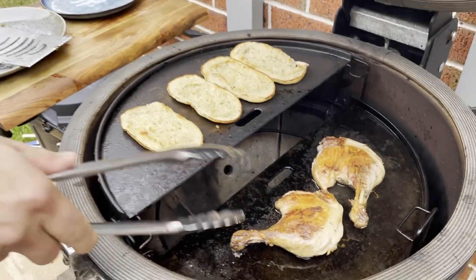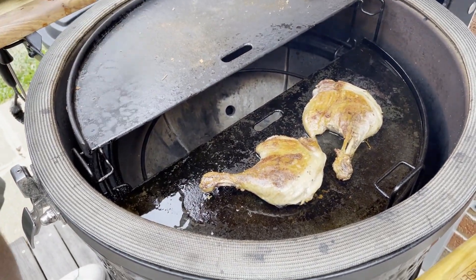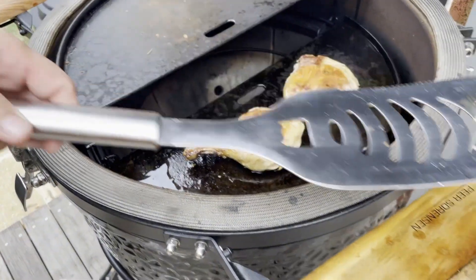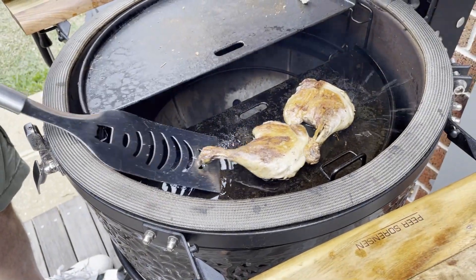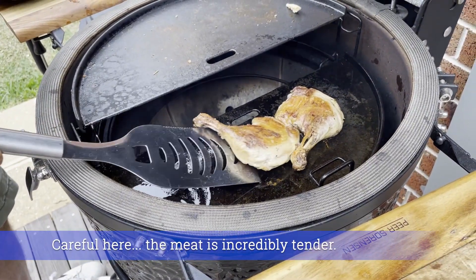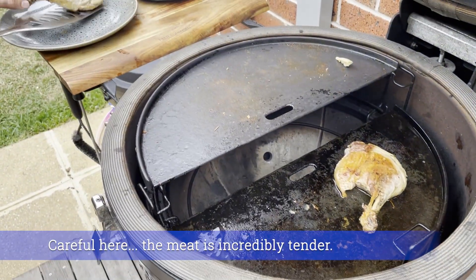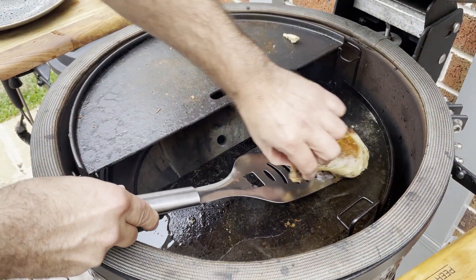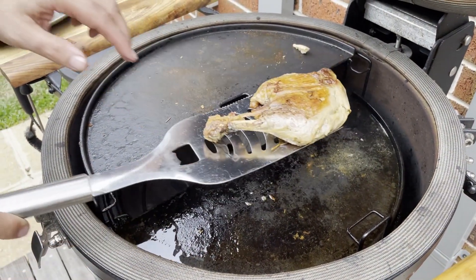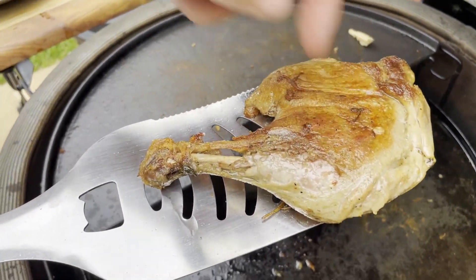Okay, five minutes - let's check this out. Oh, look at that! Good. We got the time right - five minutes a side. Let's get these guys off. Look how good these are - it's done, got to be very good. The meat is quite soft. Look at that - crispy!